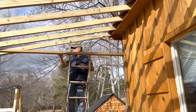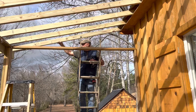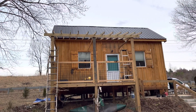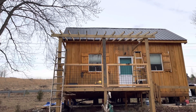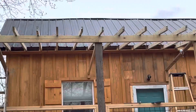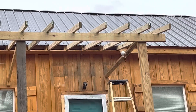Nice. That should go right to the edge. The framing's done — it's ready for tin. I just need to get all the tin I need. Right now I only have part of it, but it looks like it's ready to go.